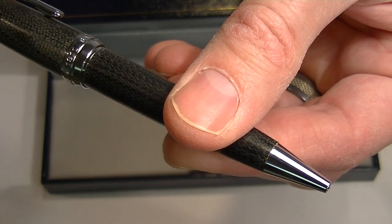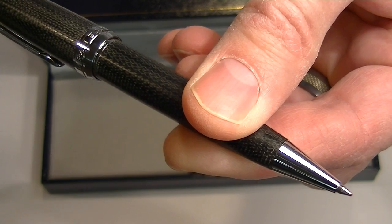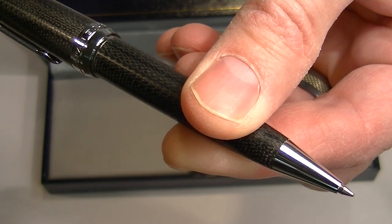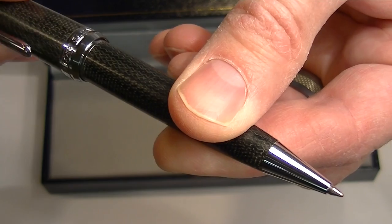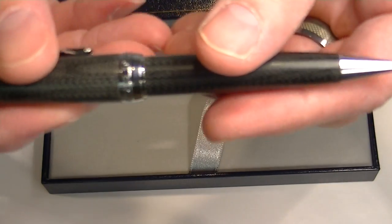To extend the refill on this ballpoint pen it's a twist action — you simply twist the cap and that ballpoint refill extends out. It's a nice smooth operation. If you twist in the opposite direction, that refill retracts.